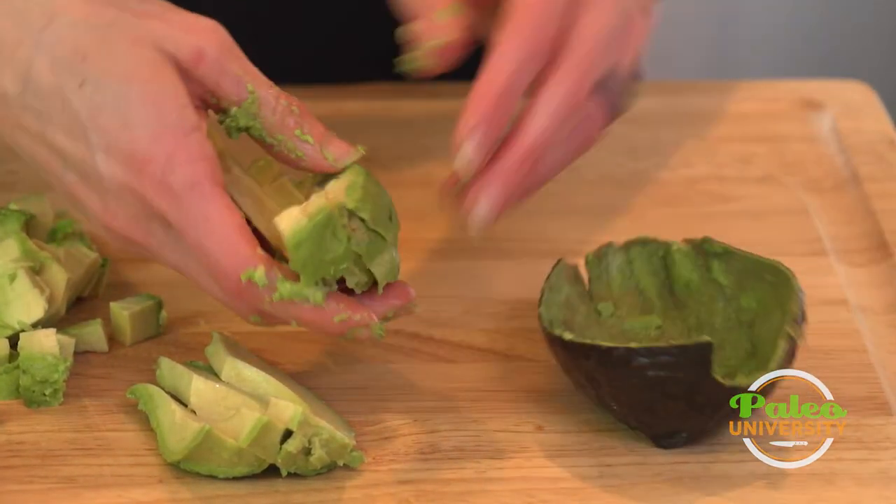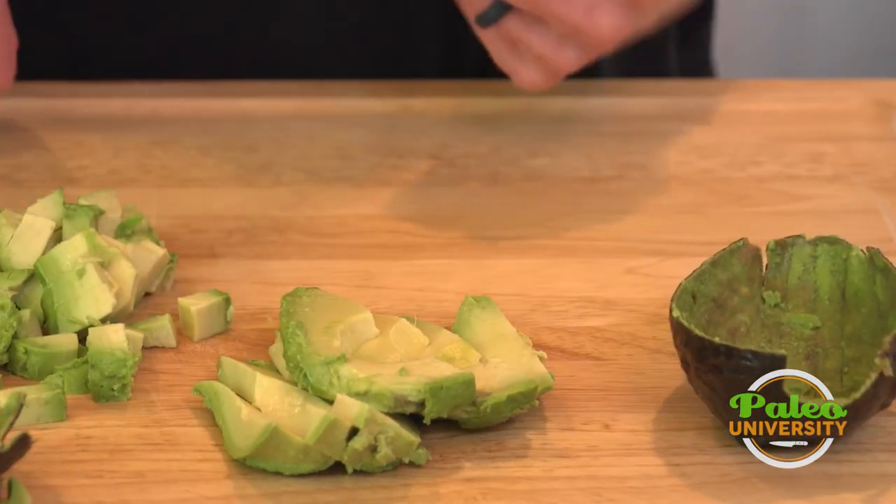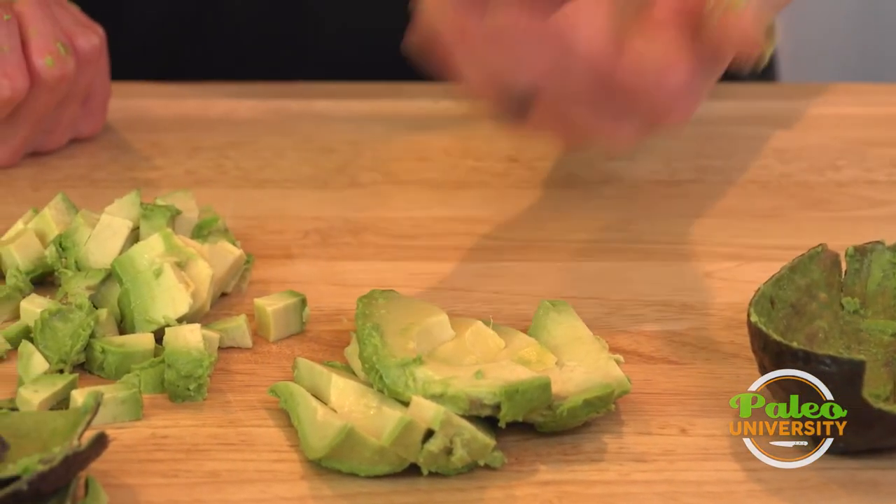Again, it's kind of messy but that's okay. So we've got our avocado diced and sliced.